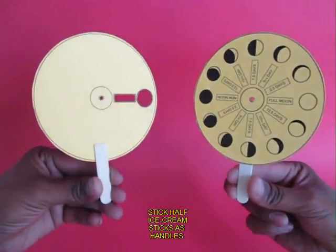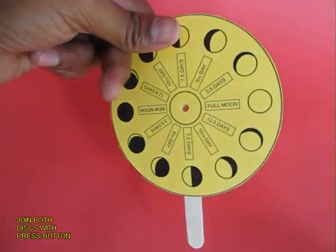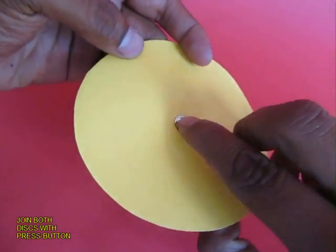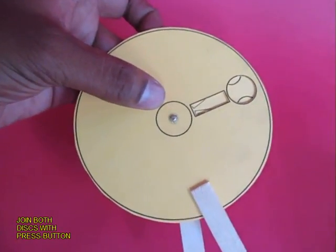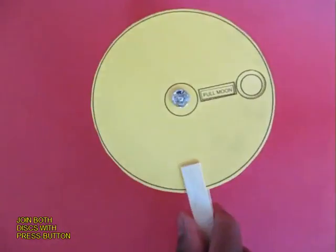Now stick two half ice cream sticks. This is the back view. From the back, push the pip of the press button on the moon disc, then put the window disc and put the other press button. The press button will join.